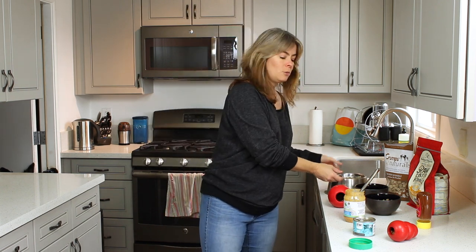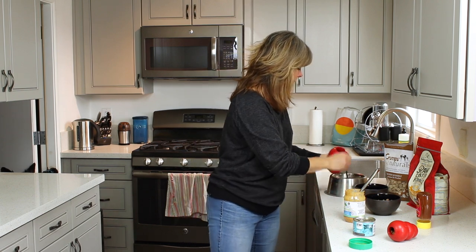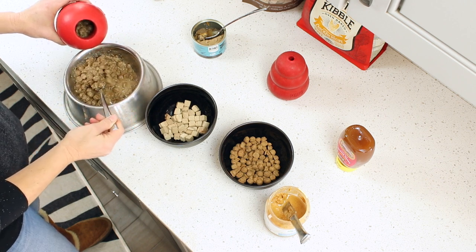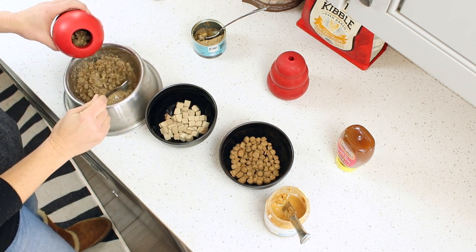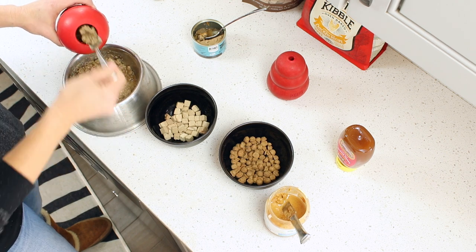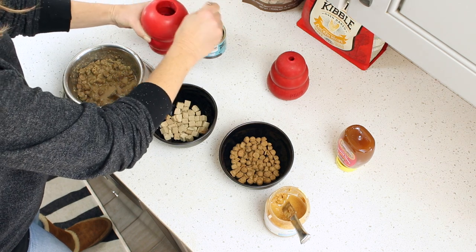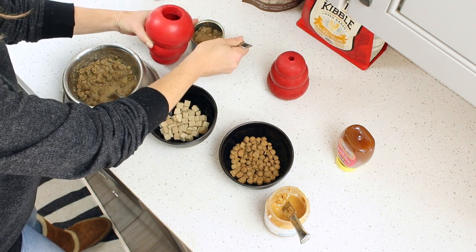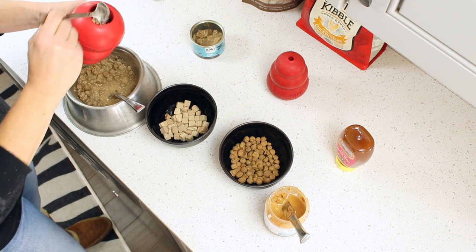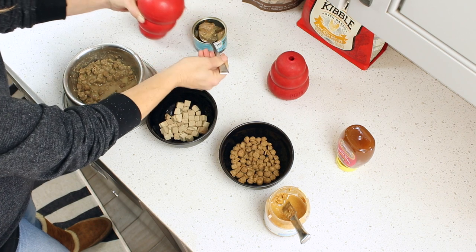I'm going to take some of the mushy kibble and put it in this Kong, then pack it in. I might put a little layer of peanut butter or canned food in there. These mushy things serve as a flavor enhancer, but also mainly as an adhesive — something they can lick up that's going to make the Kong last longer than just having kibble roll out of it.